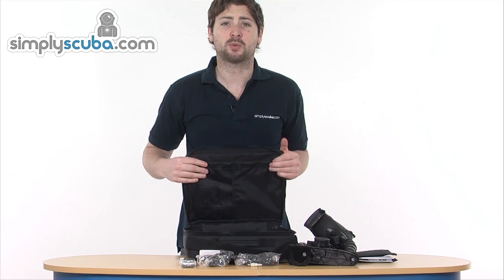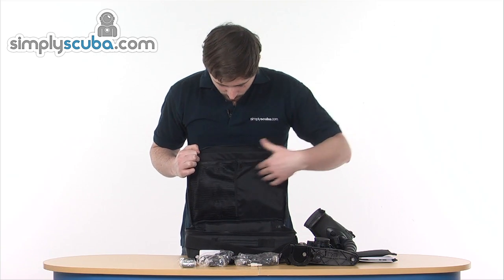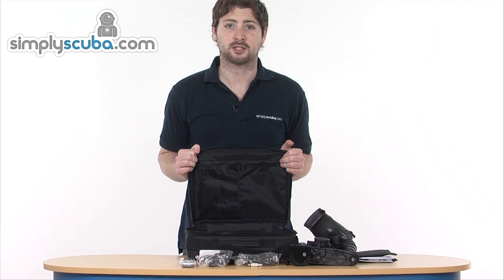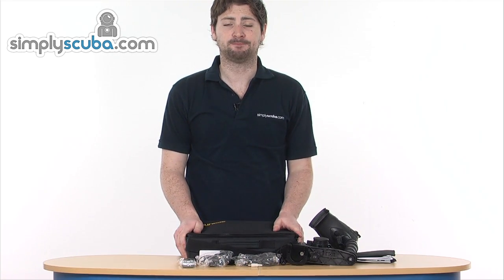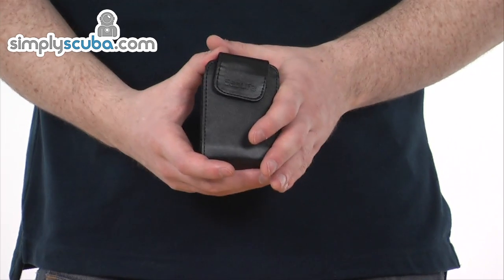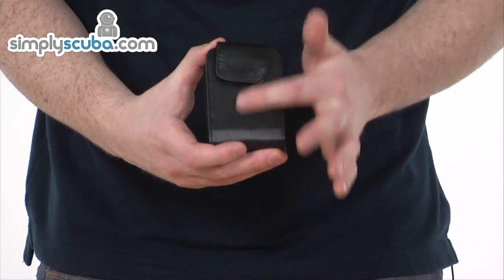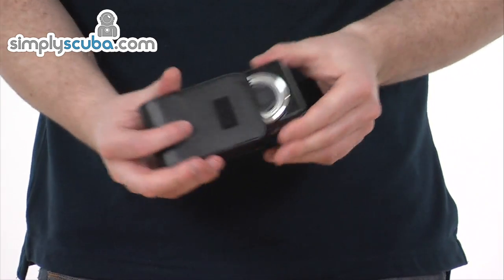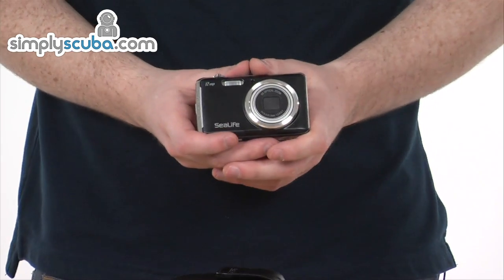Everything is housed within this nice padded shoulder bag, heavily padded around the outside just to protect the camera in transit — you don't want to get it damaged when you reach your destination. There are also a couple of extra zip pockets at the top for extra bits and pieces. Taking a closer look at the digital camera itself, this is a 12 megapixel camera.